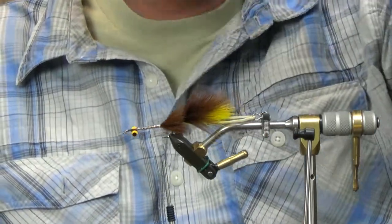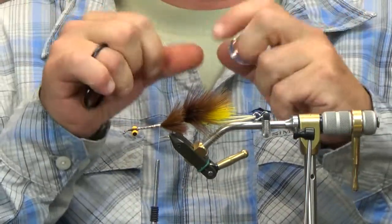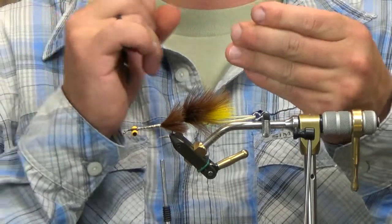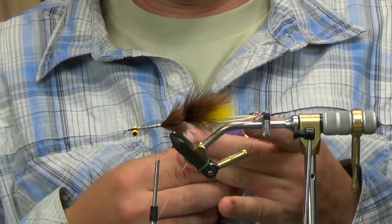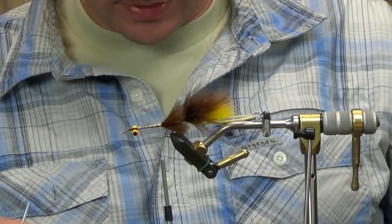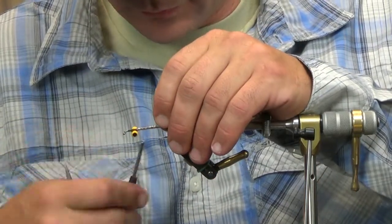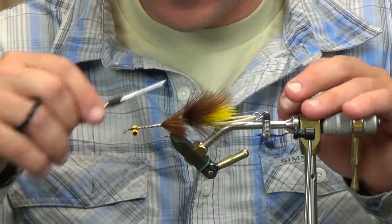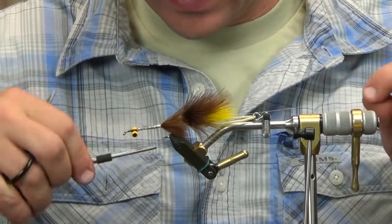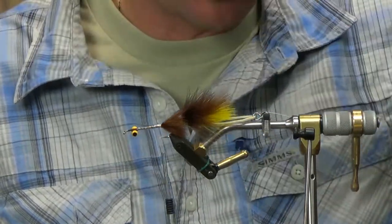Now I'm going to grab some small brass wire. When working with this front portion, use the longest material you can find — grab extra wire and throw it on here. It'll save you in the long run and it'll make sense as I start tying the front portion. Get the wire tied in, bring it back around the hook and tie that in so it won't slip out, then get it out of the way for now.